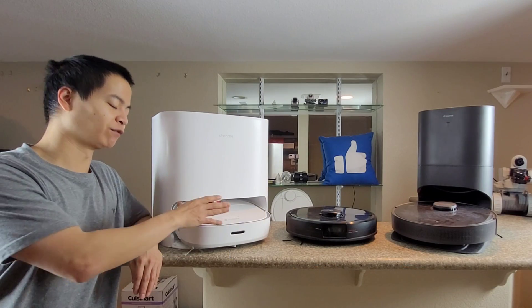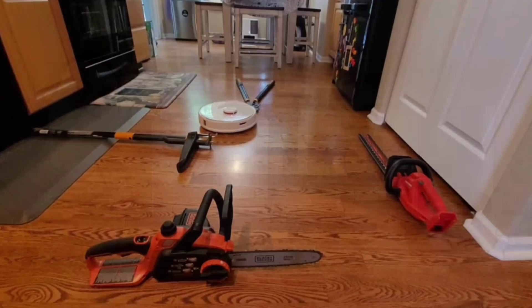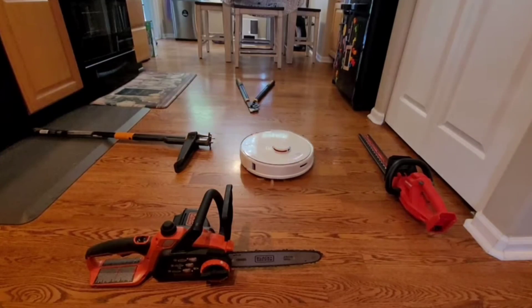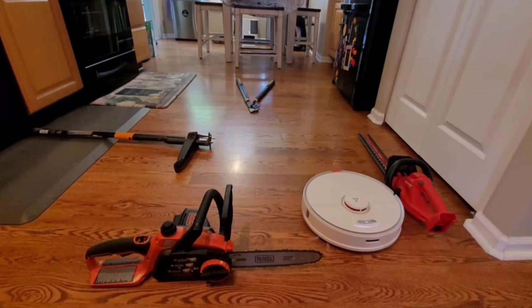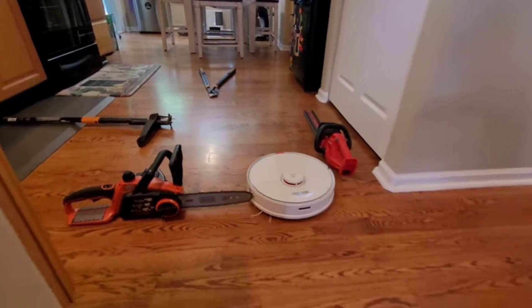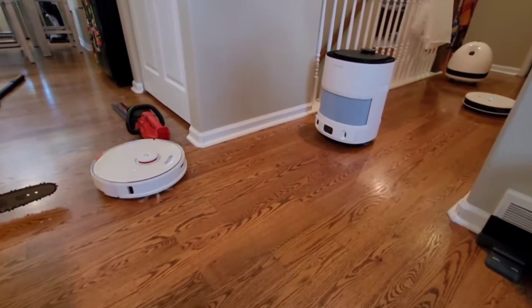Imagine having a self-washing, a self-emptying, and also a front-facing camera to avoid those pesky obstacles — it's all in one unit. So in this video we're going to talk about the S7 Max-V Ultra, its features, which is a mile long, its specifications, and of course the pricing and how it compares to the competition.